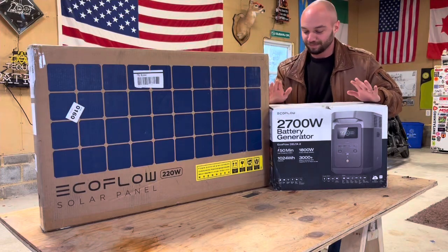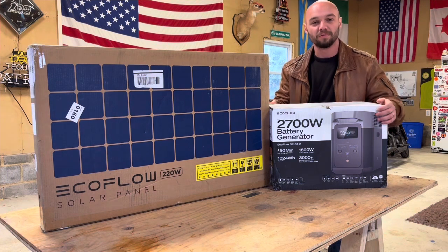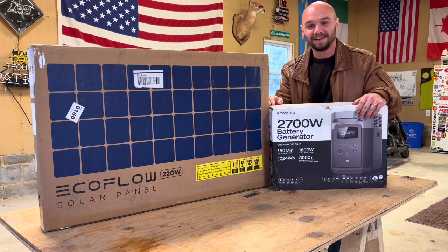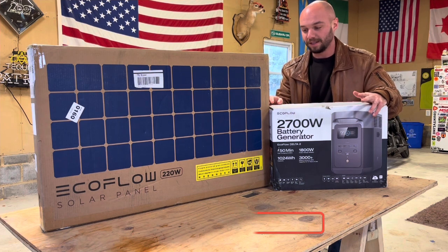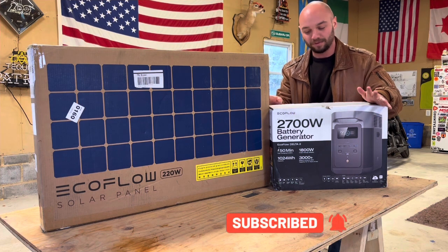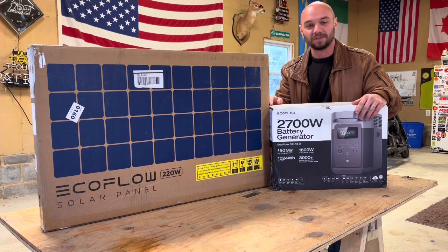Welcome back to the Bean Shed, folks. We've got an exciting day here today because I got my brand new EcoFlow generator and solar panel in. Very excited to open her up. We're going to do a quick unboxing, see what we've got in the boxes, and see if we can do a quick little setup. I have never opened these, have never actually used any EcoFlow systems yet, so this is not a review. This is just an unboxing, and we'll do a review after a couple months of use.